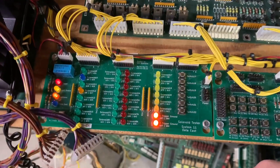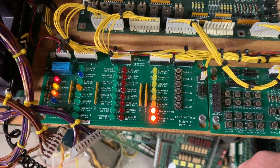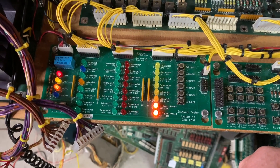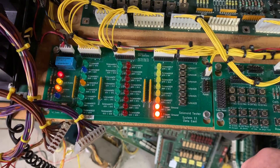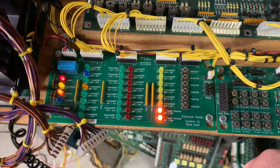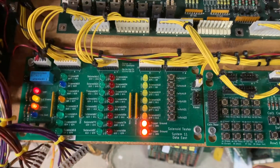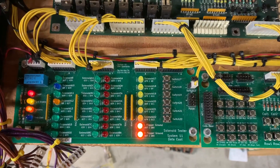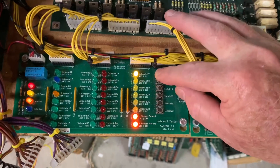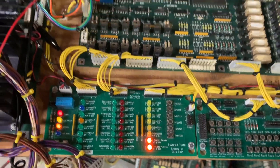The next test is solenoid test. This will go through the eight red LEDs. High-speed is not multiplexed. Now it's going through the eight mostly green LEDs, and then we'll do the special solenoids, which I can also test the switch inputs for. And that is working properly.